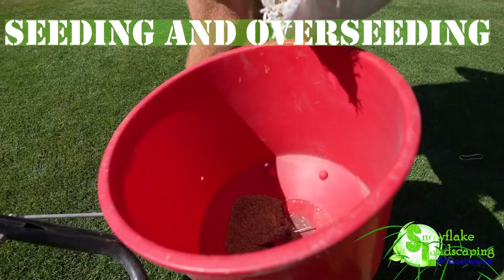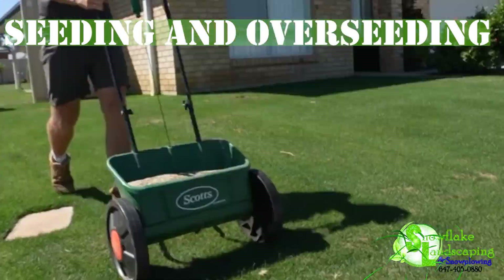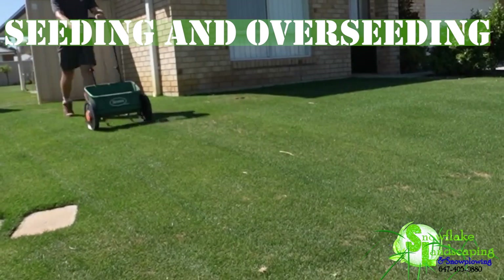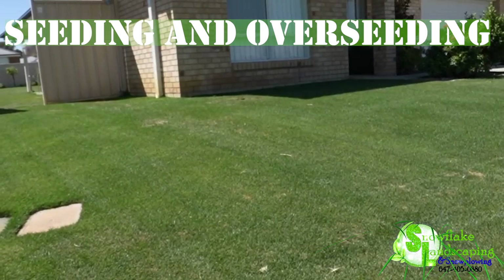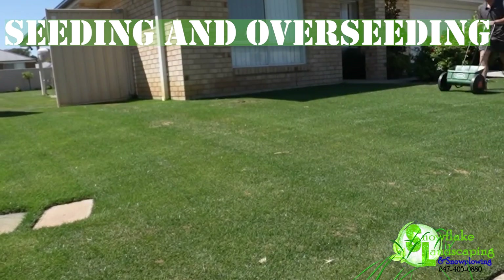3. Seeding and Overseeding. Identify bare patches and address them with seeding. Consider overseeding for a denser, more resilient lawn. Snowflake Landscaping provides insights into optimal grass varieties for your region.